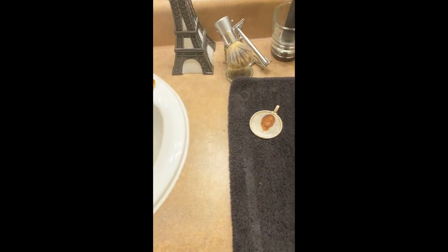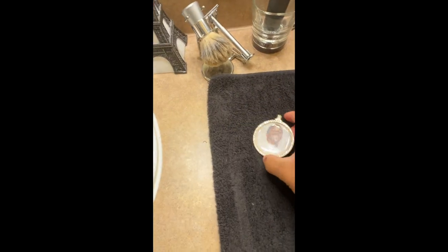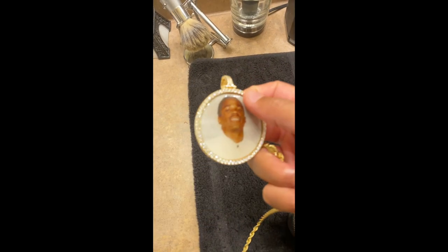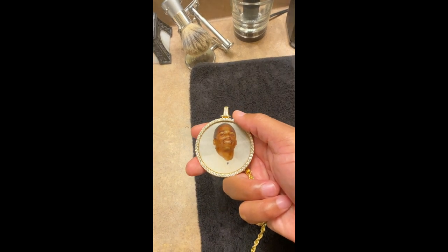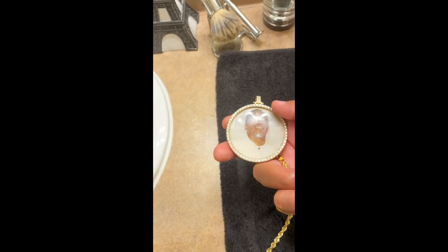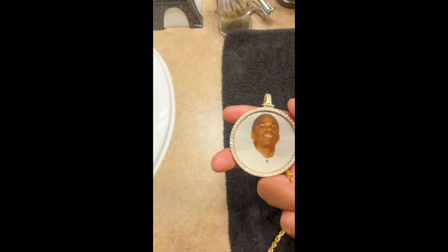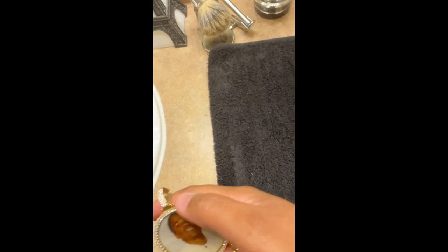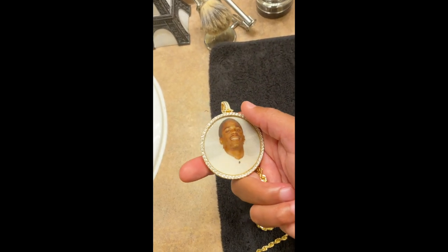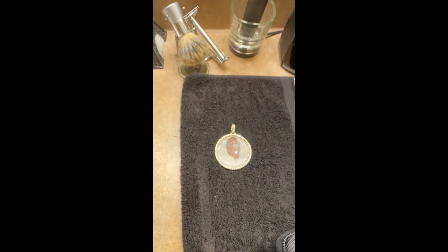One thing to note is that I don't clean my actual photo pendant, and that's because it has an actual photo on it. I'm not sure how the photo was placed on the pendant, but I don't want to risk getting any bubbles under the photo which would cause it to mess up and I'd have to send it back to the jeweler. I said I was going to call them to see if it was safe to put in the jewelry cleaner but I haven't taken that chance yet.